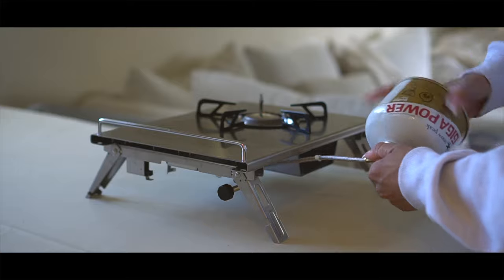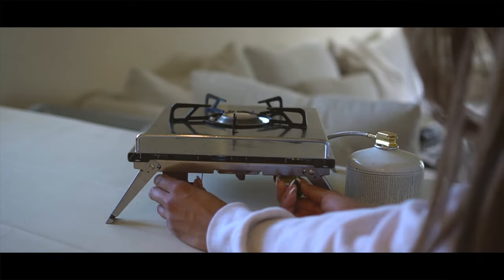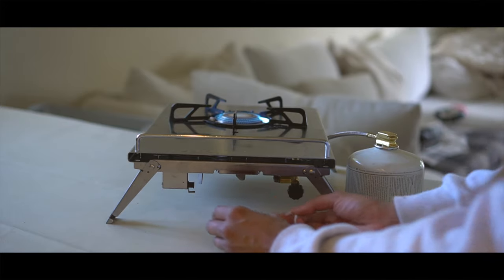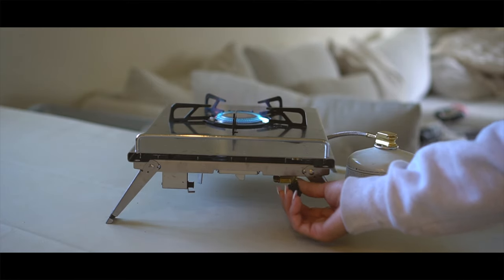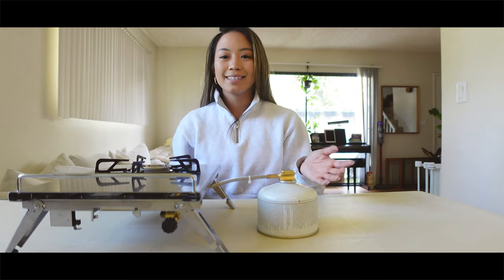Super quick — I'll turn on the gas here and ignite. And yeah, this is the Baja Burner.